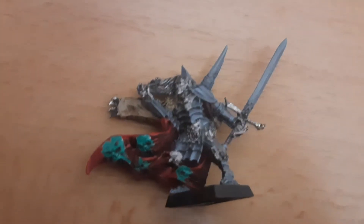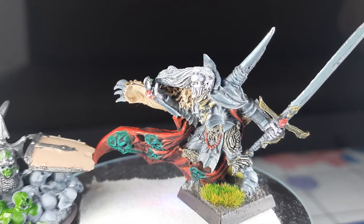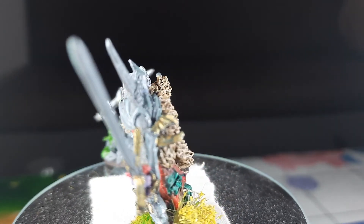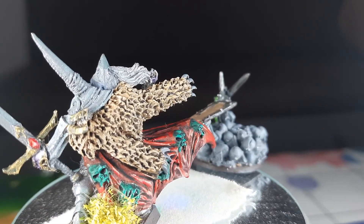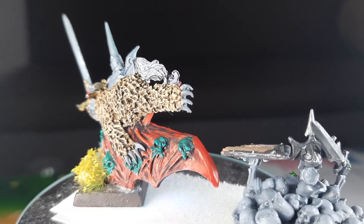Hi guys, today I want to present Vlad Von Karstein - the best sculpt I've done until now. The progress was a bit hard but I finally managed to paint it, clean it, and also did something to go with it - a small diorama like he's casting a spell with an undead rising from the ground. I was inspired by the game's artwork showing him with golden armor. I initially wanted to do bronze armor but decided to stick with gold since he's the leader of the Von Karstein, and yeah, he had the money for gold.